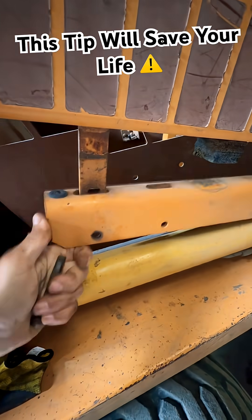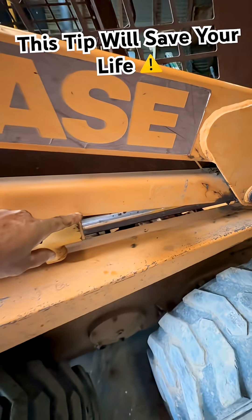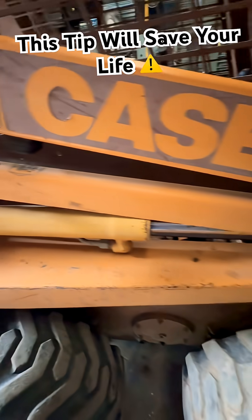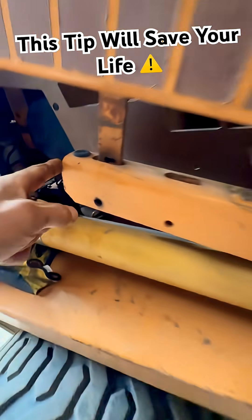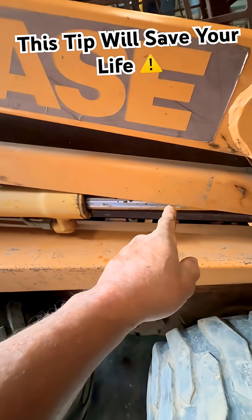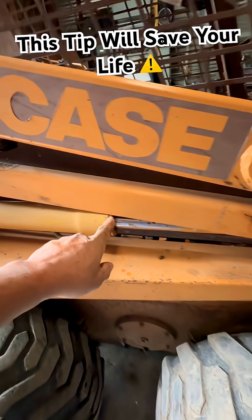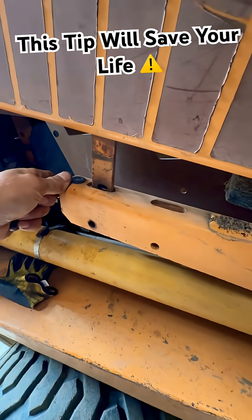What you want to do is drop this arm down. If you don't have somebody there with you, get in the machine, and then when you raise the arm all the way up it'll extend the ram to where this piece stops on the ram, and then you can let the pressure down on this. That way the arm can never fall down and smash you. It's called a positive stop or a safety lock.